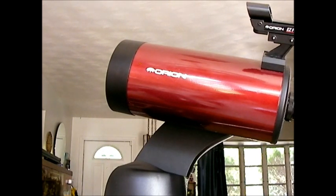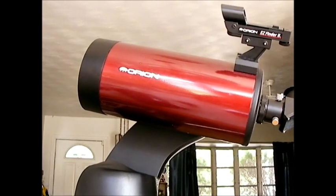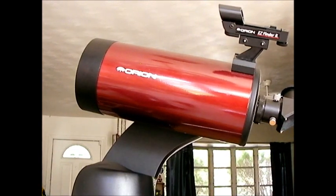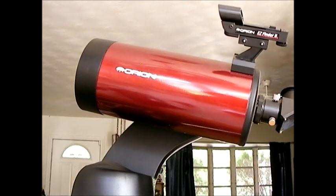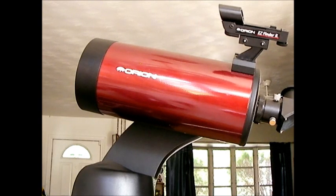One of the great advantages of this scope is that it's only about eight and a half pounds, so it's very portable — a great all-around scope you can travel with that doesn't take up much space. On the downside, it's a pretty expensive scope: $349 for the telescope only, which comes with an eyepiece and a finder tube, or $749 to $750 with the go-to system.